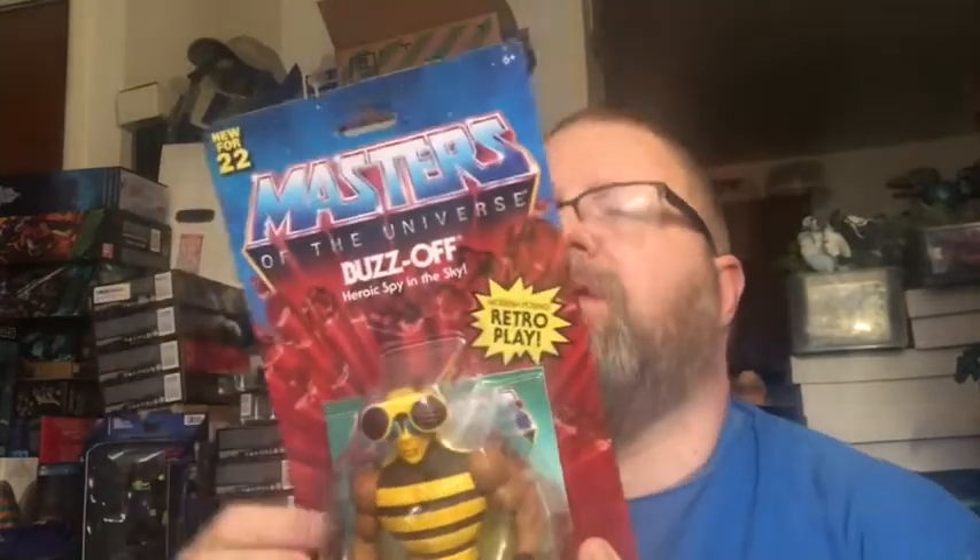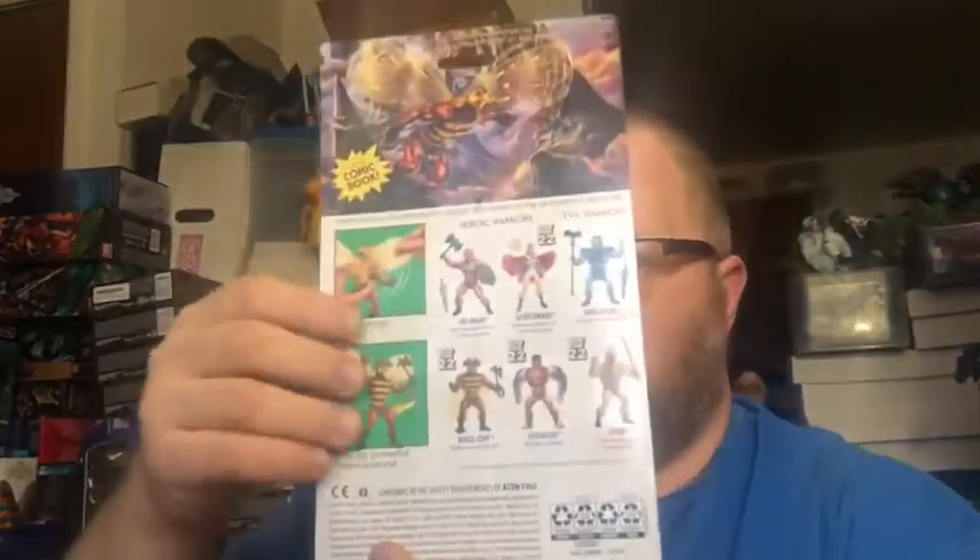How's it going my friends, this is Anikis and today we're doing a review for Masters of the Universe Origins Buzz-Off. You have the figure in the front and the nice retro carded artwork, more artwork on the back, cross-sell, and the gimmick.